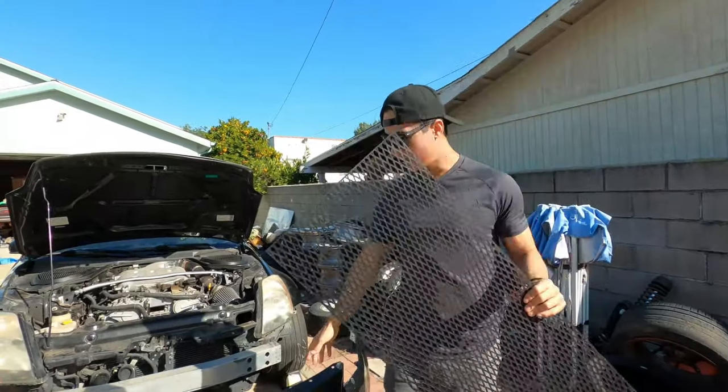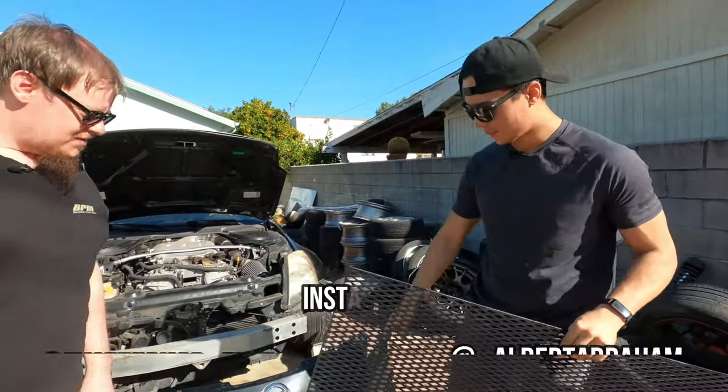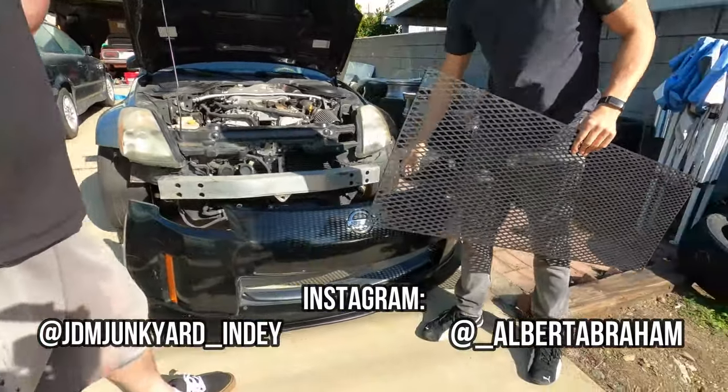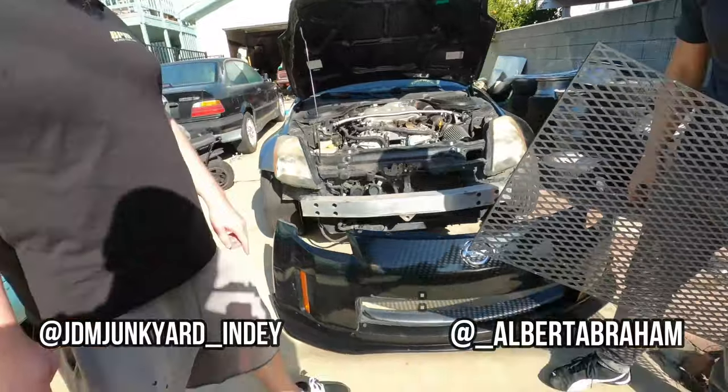What's up guys? In our adventure to make this absolutely crappy OEM bumper that came with the 350Z look not as crappy.